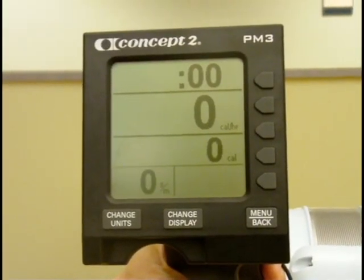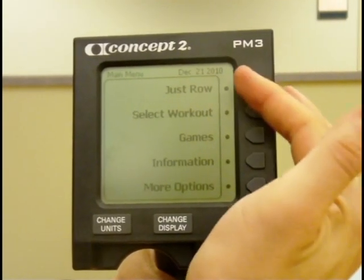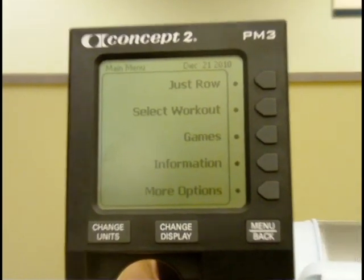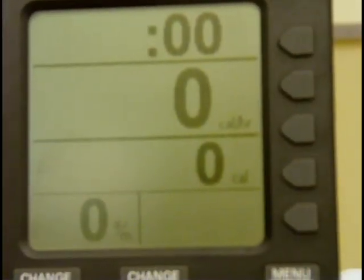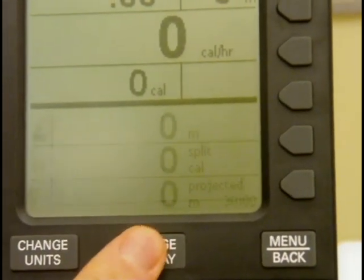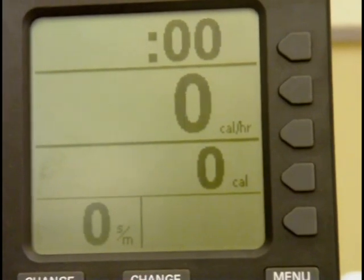To turn on the screen you can simply just begin rowing, or hit the menu button, and you can choose from just row, select workout, games, and a variety of different other fun activities. To begin just rowing, you can start easily and hit the change display button to change the information that you see up on the screen, depending on what you're looking at for your workout.